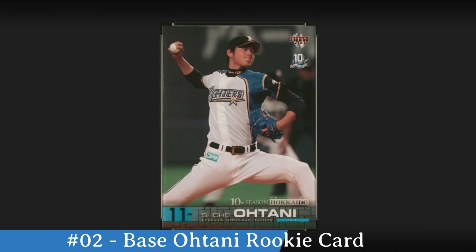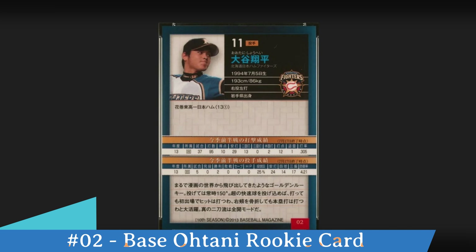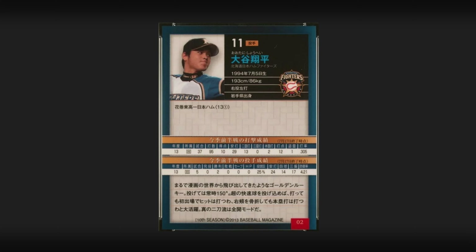Let's talk the base card here. This is card number two. You can see in the upper right hand corner you've got the 10th Season mark, and then at the bottom you can see Shohei Otani's name and it says 10th Season again down there. If we flip it over to the back, you can see at the bottom in the bracket it says 10th Season and then 2013 Baseball Magazine. Card number 02 is in that red box in the bottom right hand corner. Everything else is very typical of his rookie cards in 2013 — a lot of statistics highlighting his first year.